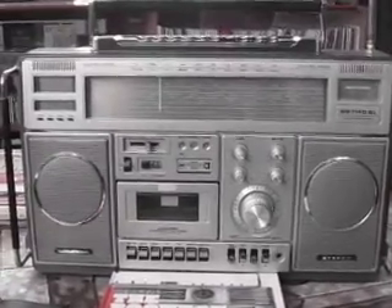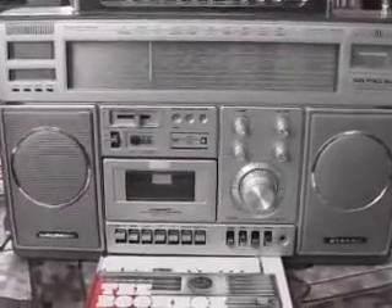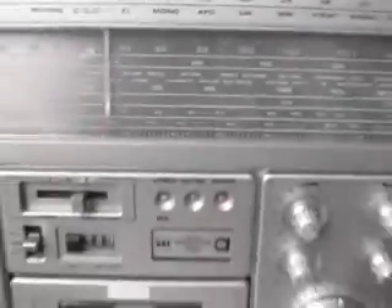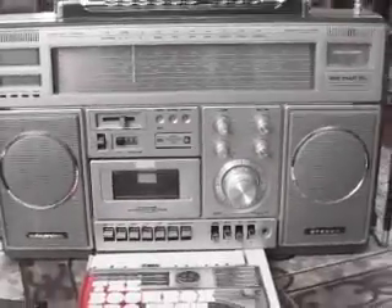Okay, this is another rare one. I know you get tired of me saying this, but this is the Grundig RR1140SL. It's their biggest cassette player, boombox style unit. It's pretty amazing.